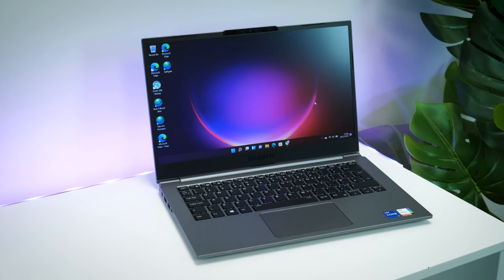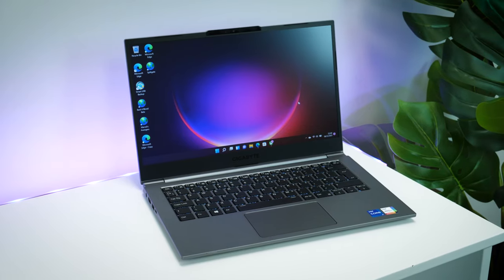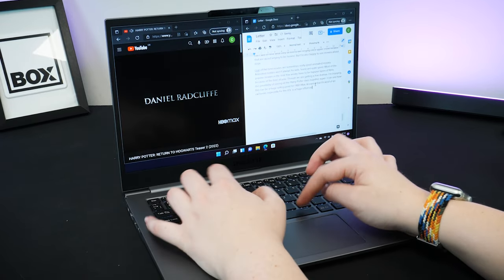Hello and welcome to Box, where we unbox, review and demonstrate the latest tech. Today we have with us the Gigabyte U4 laptop — a super lightweight, durable and efficient machine. The U4 is perfect for boosting your productivity levels no matter where your work takes you.